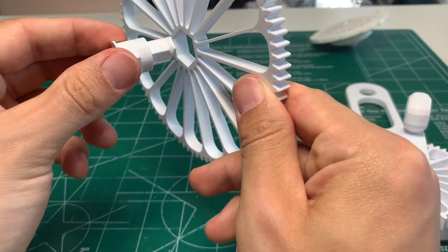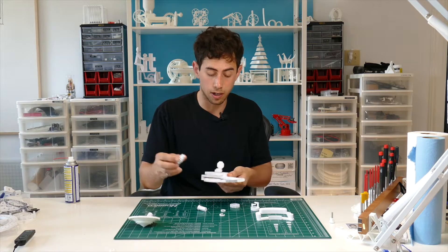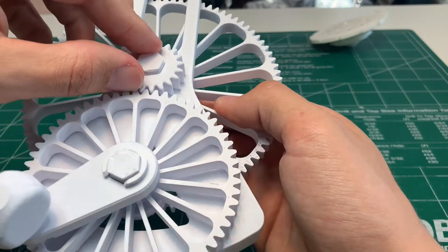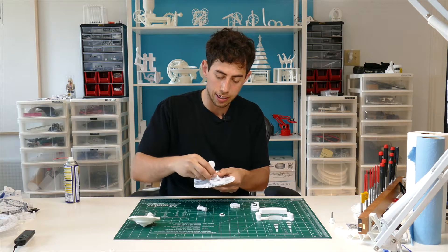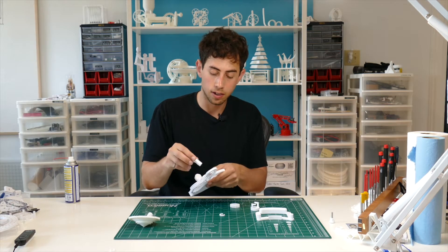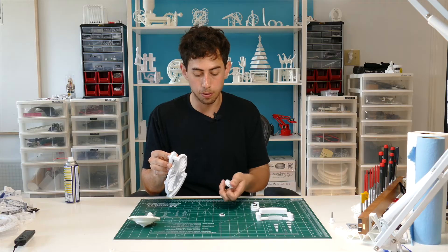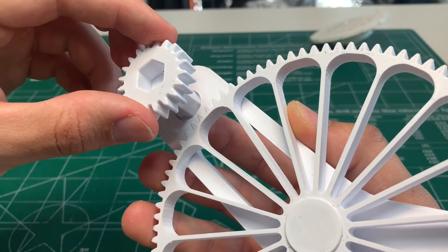Next, grab this round hex shaft — it pops into this gear on the non-spacer side, then goes into this hole here. Grab one of the small gears that goes on the other end of that shaft, then another beefy C-clamp to hold that into place. Then take the last remaining shaft.